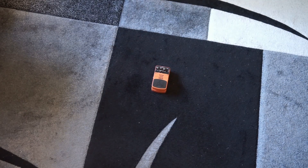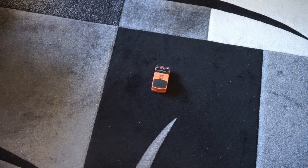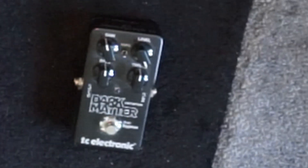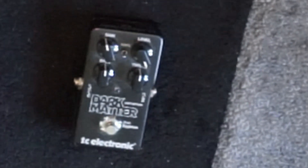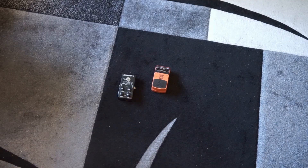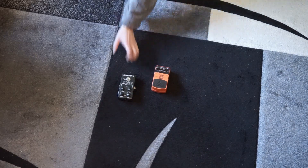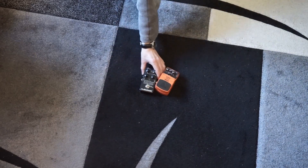Speaking of distortion pedals, the TC Electronic Dark Matter was the first one that had joined the setup. It's pretty good on bass synthesizers, for which I now have the Sense Amp. For that reason, it will stay about in the same region.